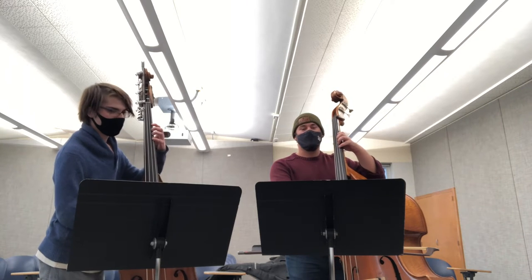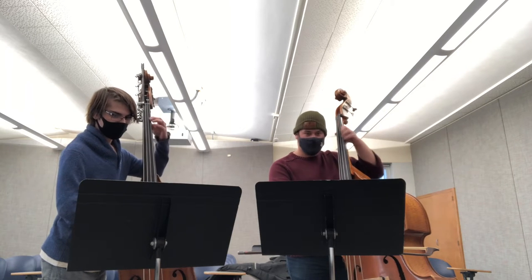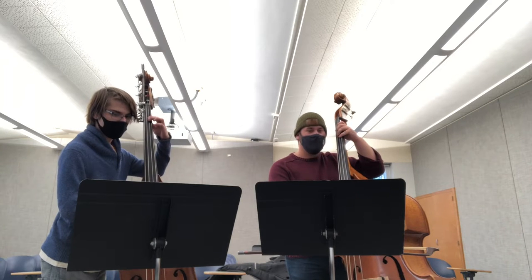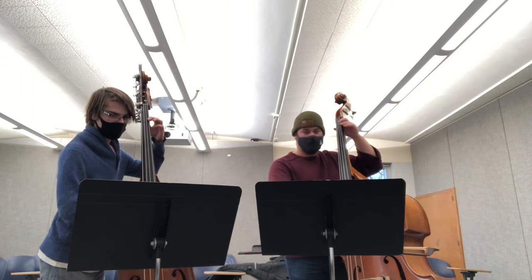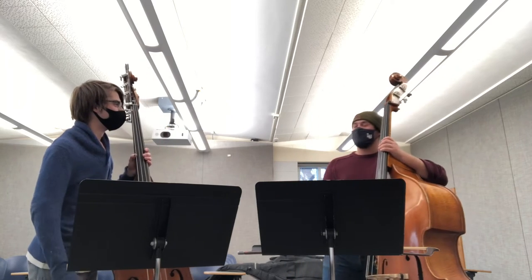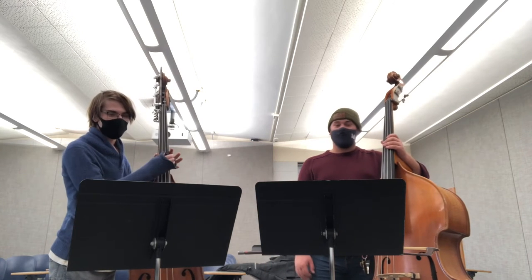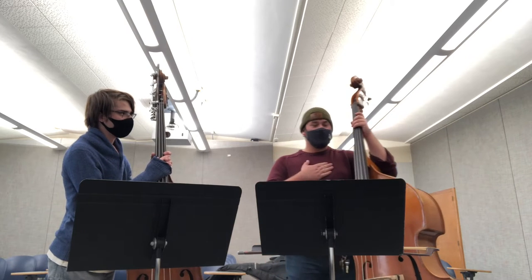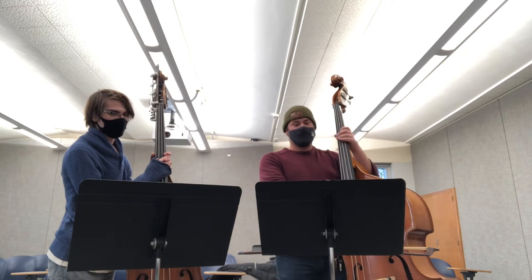So we'll go kind of slow. One, two, three, four. Nice. You did a really good job of keeping me steady because I kind of jumped to the beat and I was rushing there. But that was really good. Something to remember is just to keep the steady beat, and also we're starting in second position, so just watch the shift there.